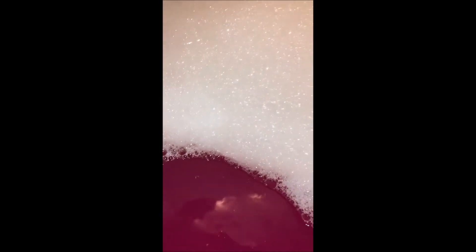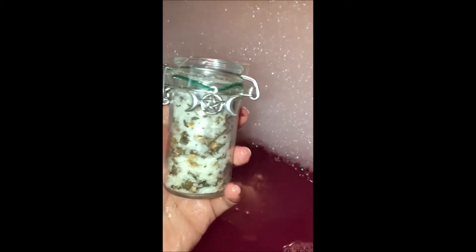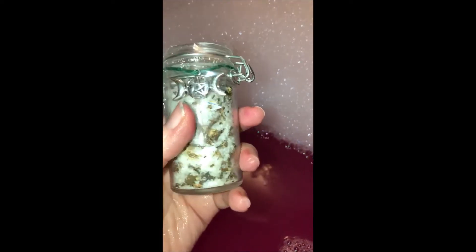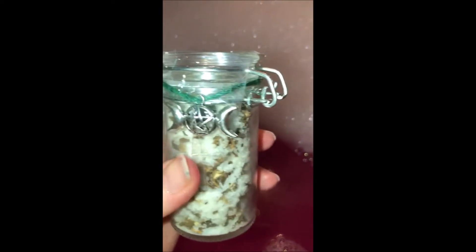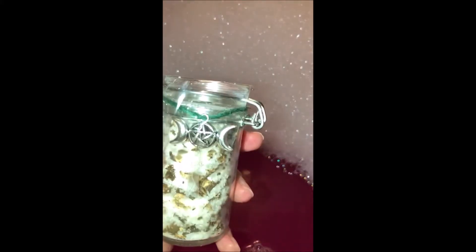I mean, these are ten dollars for the little container, and I'm not saying it's not worth it — you get a little charm — and I'm not faulting her for the price at all. Even bath bombs, you're planning to pay five to ten dollars per bath. But at this point I decided I have so much stuff, I may as well be using my own, and so this is what we got for the Pink Moon this month.